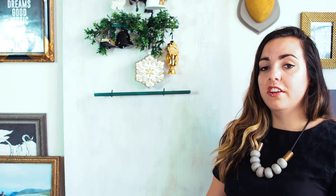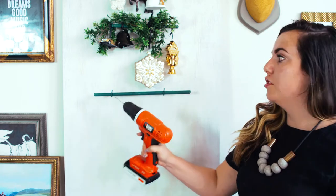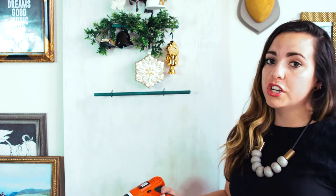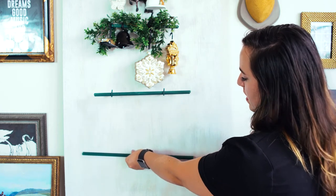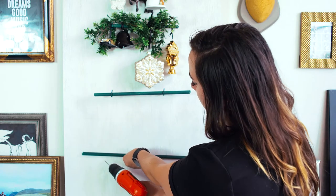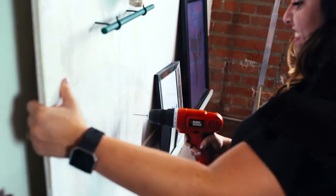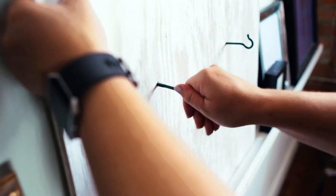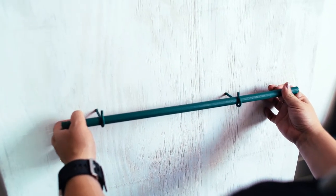Once you've spray painted everything, grab your drill — because who doesn't love power tools. You're going to drill two holes for each one of your little bars. You can measure it if you're really particular. I like to eyeball it because depending on what size garland you get, that will determine where you want your different layers to be. So I'll put it about right here and make a little mark here and a mark here. Take your drill, put in two holes where you made your marks, then screw in your hook screws — I use my hand, it's pretty easy — and then lightly place your dowel into the hook screws.